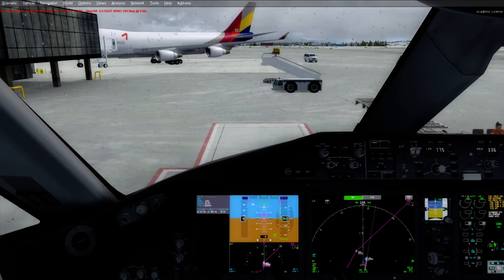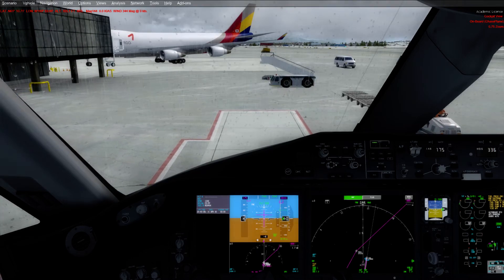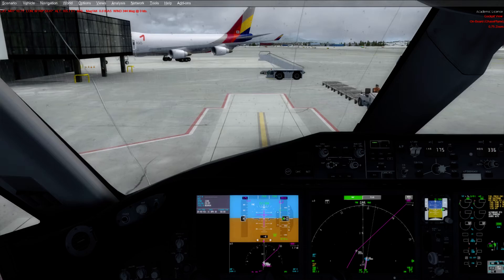Ground to flight deck. Go ahead for cockpit. Clear to start engines. Roger. Clear to start engines. Start both engines.